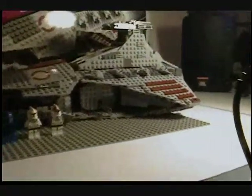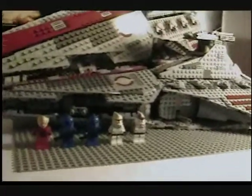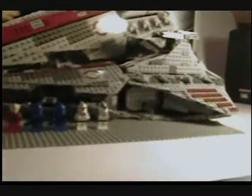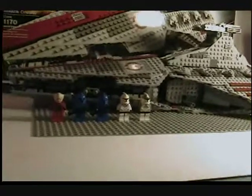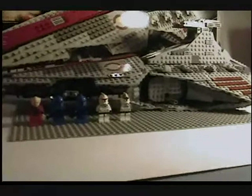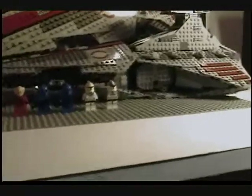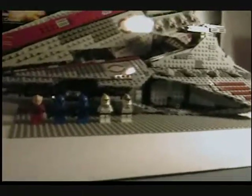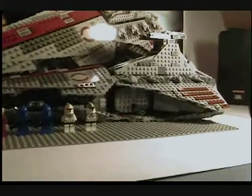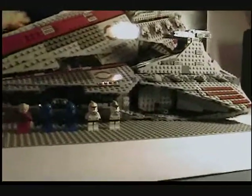It is ages 9 to 14, set number 8039, and 1,170 pieces. This is a great set. It is sold for $119.99. I got it at my LEGO store — you can buy it there or on lego.com. They have a whole bunch of them.